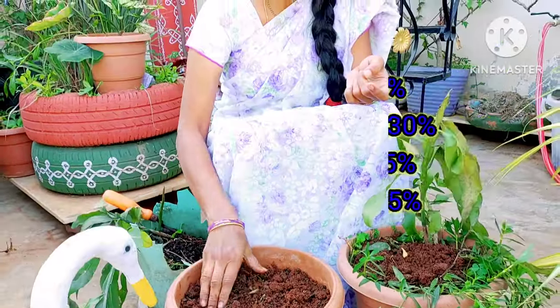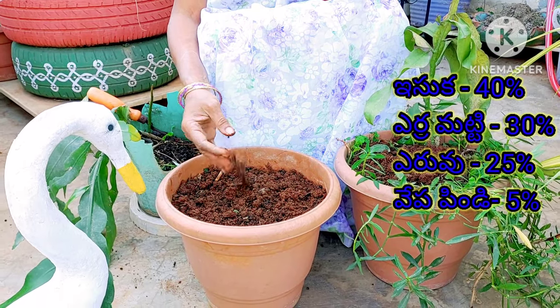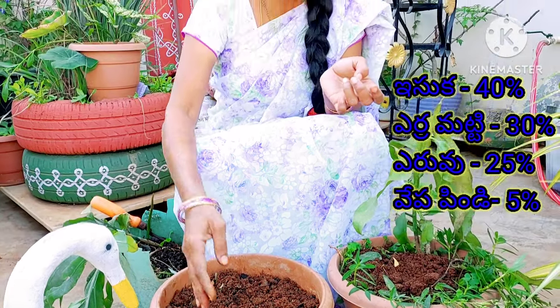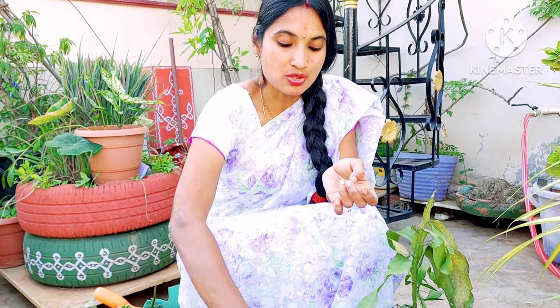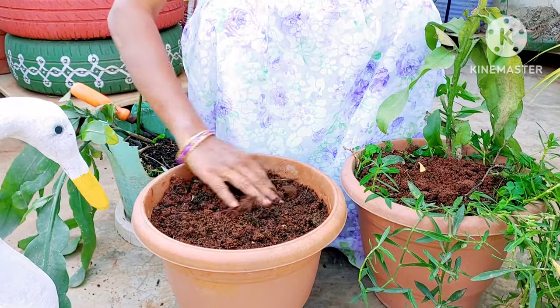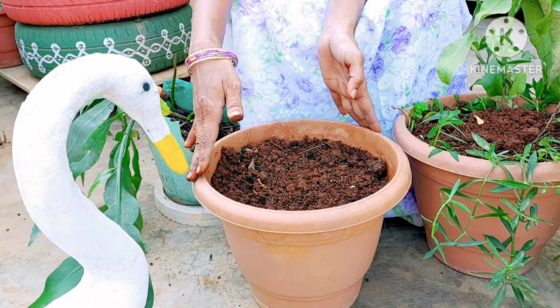Brahma Kamala is ready to be repotted and regenerated. We can see the soil composition: the soil mixture is 40% garden soil, 30% another component, and 25% fertilizer or cow manure, and only 5% neem cake. This provides a lot of moisture. I have prepared this pot — a size 12 pot, which is the minimum size pot — so we can see good growth.